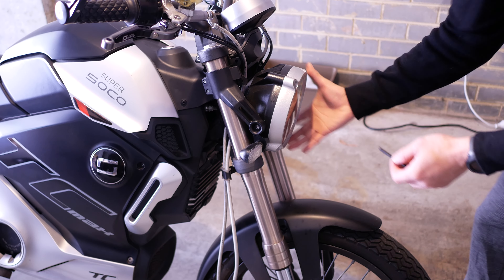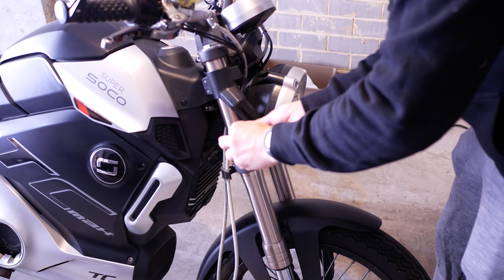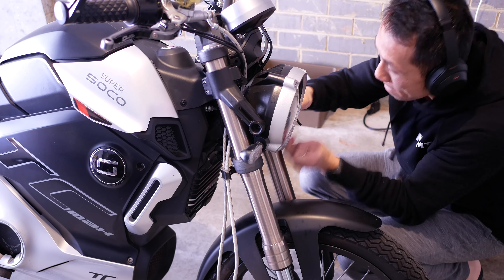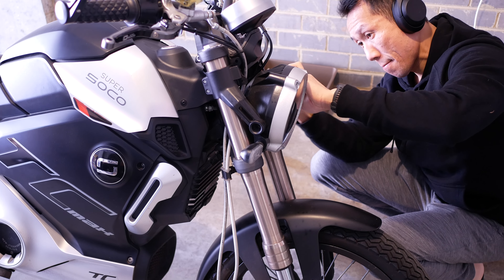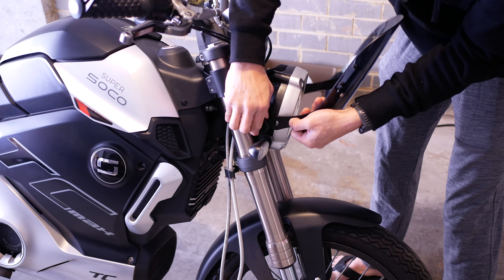The mounting points for this deflector are on either side of the headlight. There is just the one screw securing the headlight to the bracket on either side. Having said that, the headlights are also secured by some bolts elsewhere, so just removing these hex bolts will not make the headlights come loose.